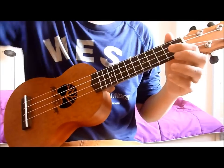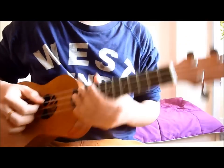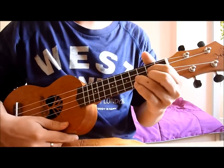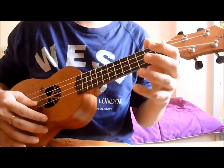Hey guys, Amos here and today we'll be learning how to do Billie Jean on the ukulele with some kind of percussion going on. I'll begin playing it once through first — it sounds a bit like this.